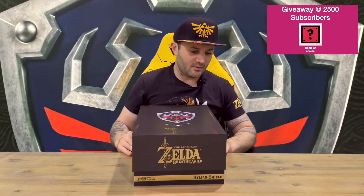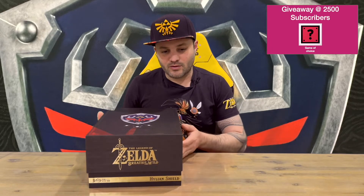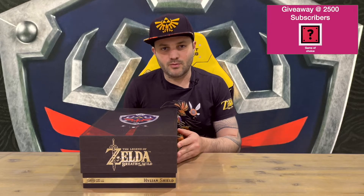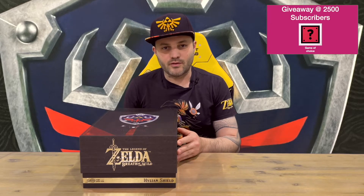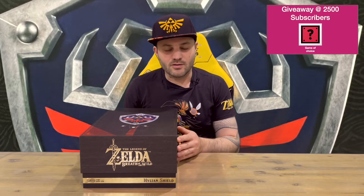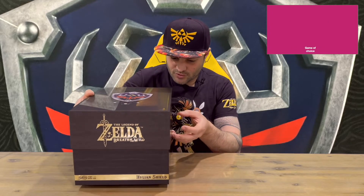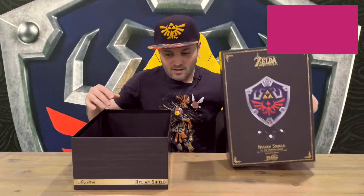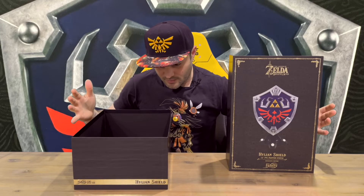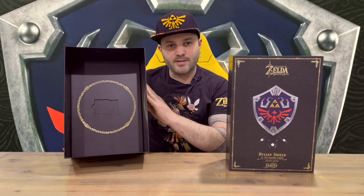That's the box — nicely detailed, like all their boxes. If you're familiar with the channel, you'll have seen quite a few First 4 Figures unboxings here. If you're new, feel free to go check them out. Alright, we'll lift the lid and check out the shield. Well, that's a little bit different — to be honest, the box is empty.